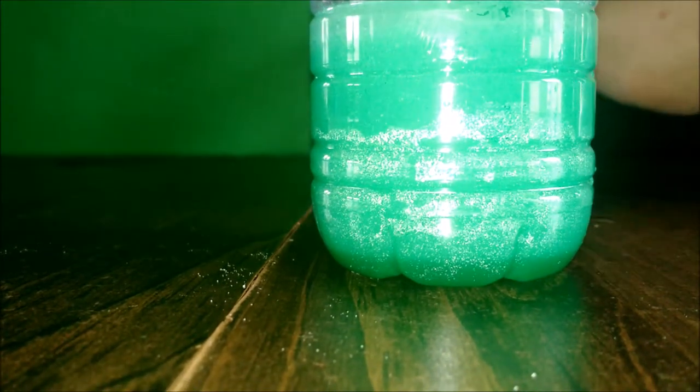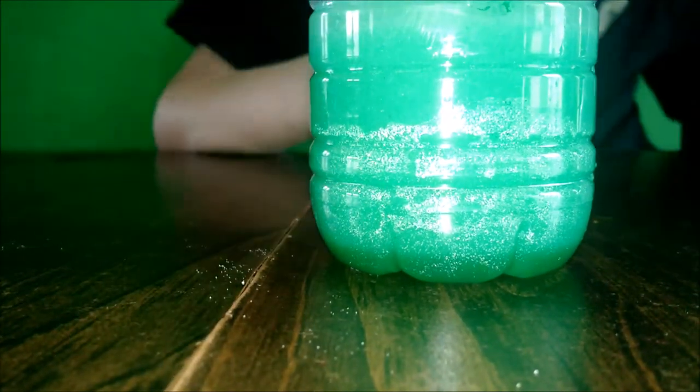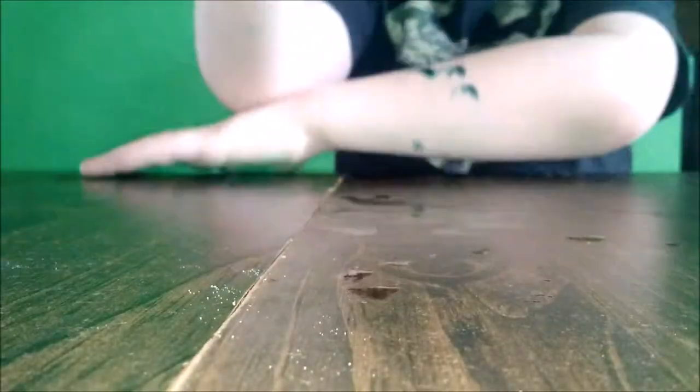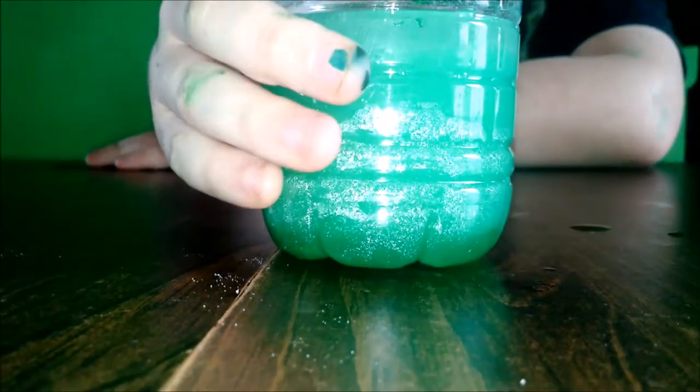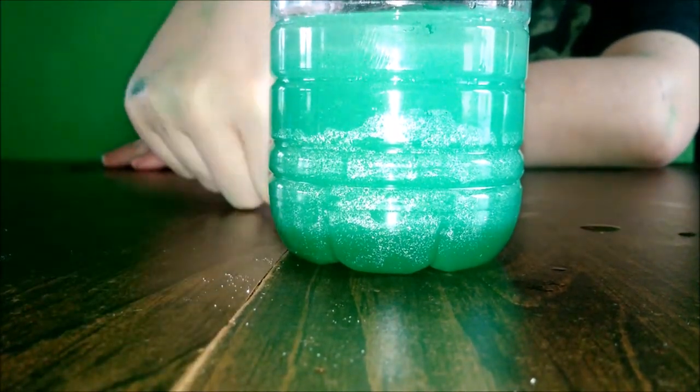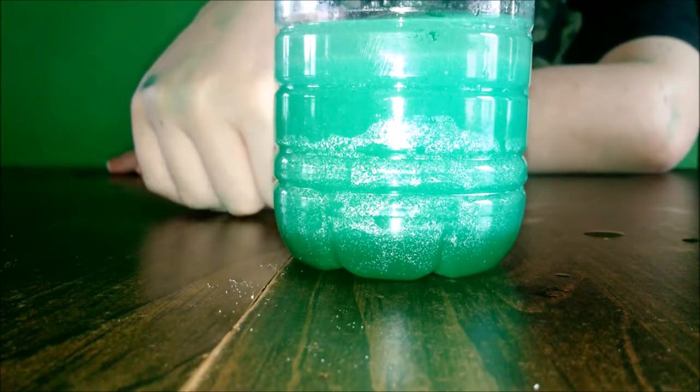So now we need to sit and stare at it for a little bit to see what might happen. So what do you think is going to happen? I think it's going to change back — I think the color's going to change back into yellow, and something's going to happen with the green water or something like that.